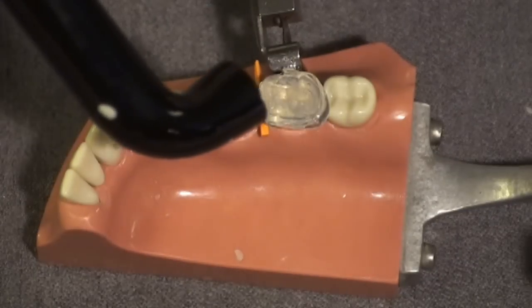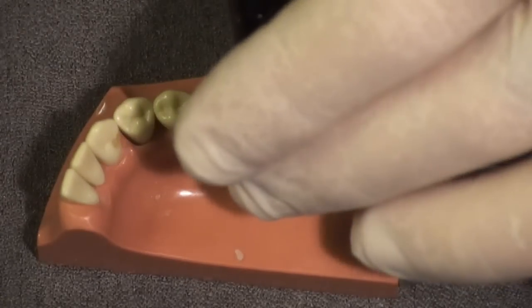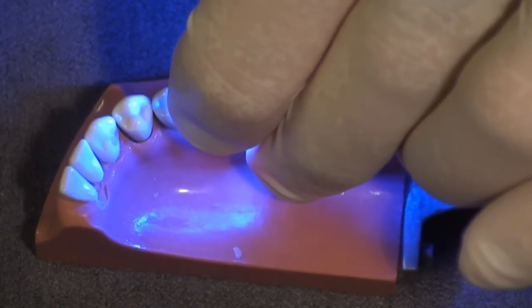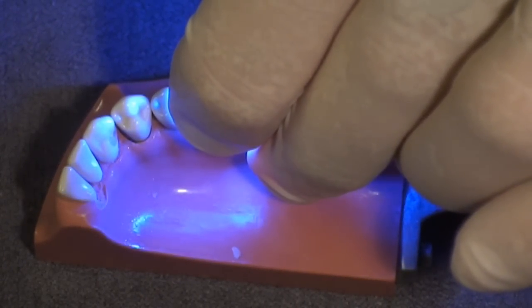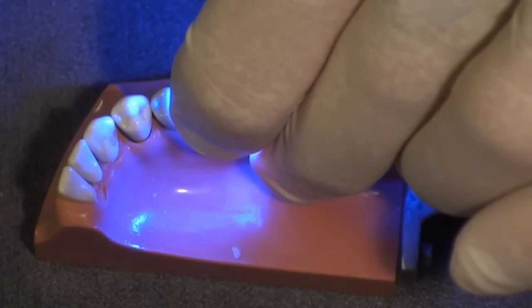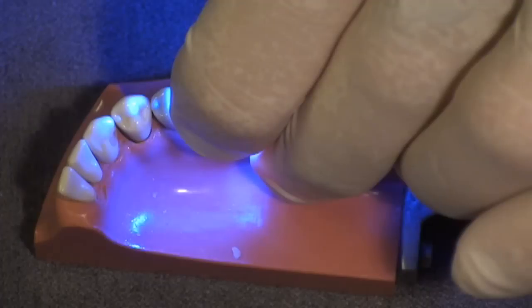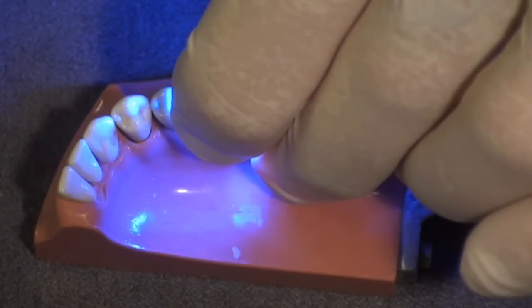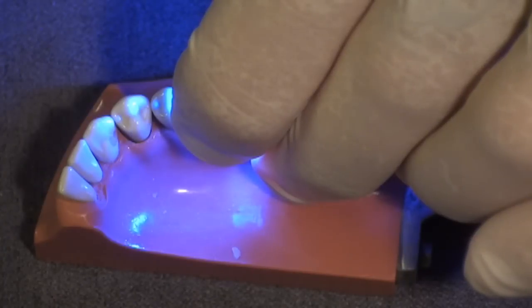Now I take the flat end of the light curing bundle, match it up with the flat surface created by the mylar strip earlier, and maintain pressure on this while I cure through it — curing and setting the composite with the original anatomy, occlusion, and surface texture the patient was comfortable with, and without an air-inhibited layer.